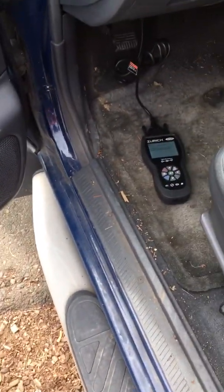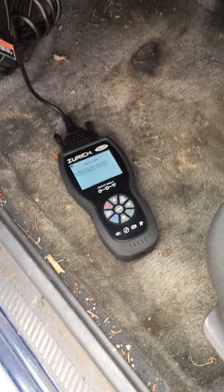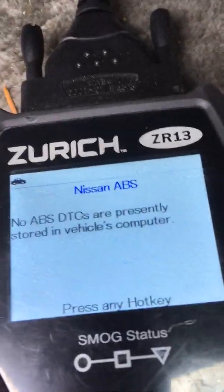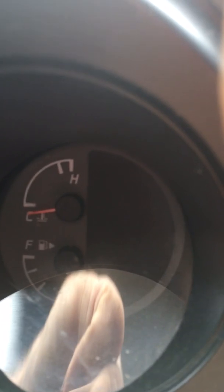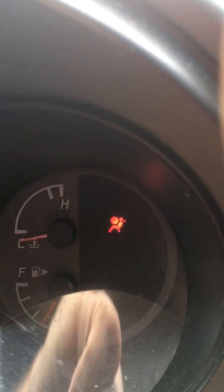My ABS problem with my 2002 four-wheel drive Nissan Xterra — that code C1113 for the G sensor — is definitely resolved. It wasn't the pins or the three pins for the connector on the sensor like I thought it was. I'll explain what I wound up having to do. Starting it up — definitely no ABS light. I'll turn it off and on again. Yeah, definitely resolved.